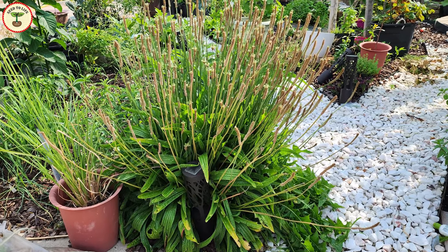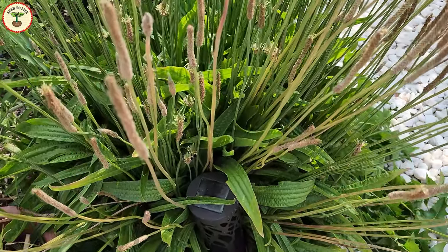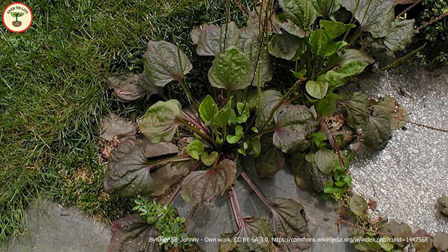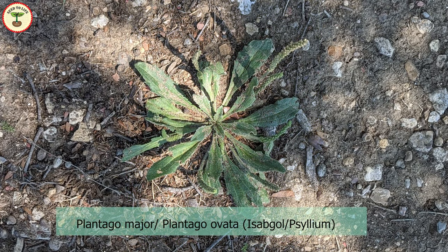Welcome to Seed to Life. Take a look at this beauty — this gorgeous plant is actually an ancient weed believed to possess several medicinal properties. If you're familiar with psyllium husk, or isabgol, a natural laxative, then you'll recognize it as a close relative of this plant. Isabgol is known as Plantago major or Plantago ovata.